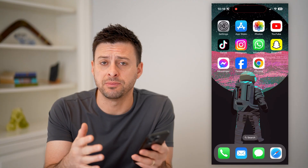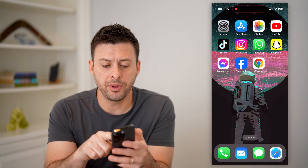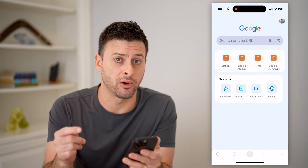Now I have my iPhone — you can do the same steps if you're on an Android or a computer as well. I'm going to open up Google Chrome here, and you can do this from any web browser, it doesn't really matter which one.